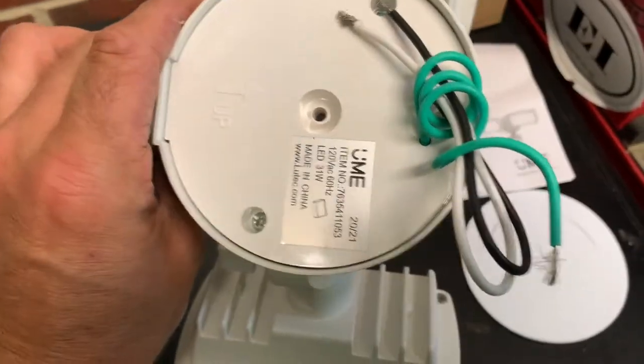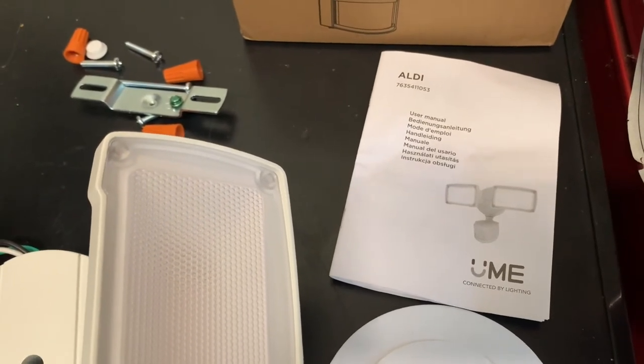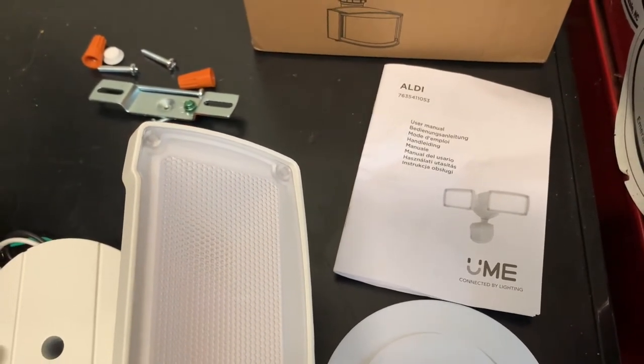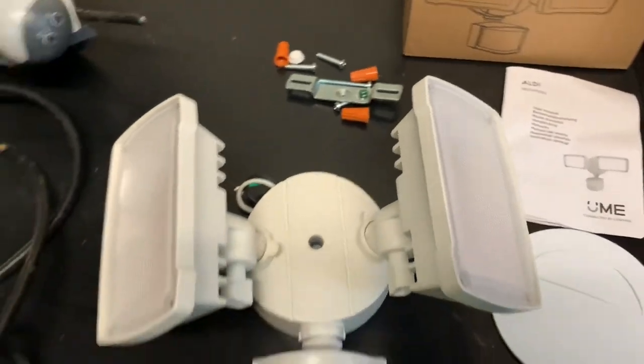It comes with the bracket and everything that you need. There are instructions for how to install it and of course how to hook it up into the smart app features. So let's get to it and see if this thing works.